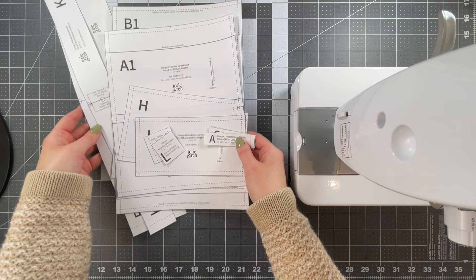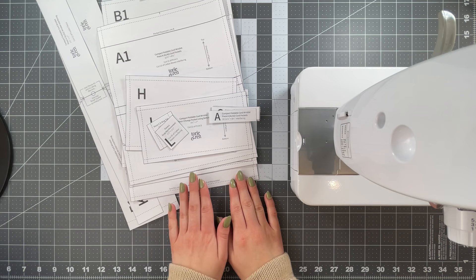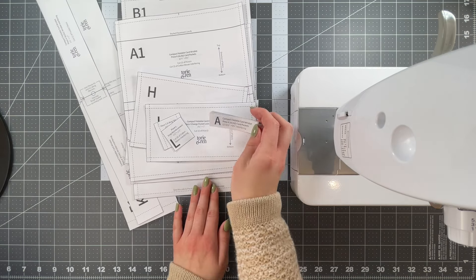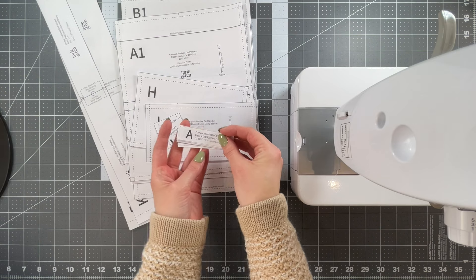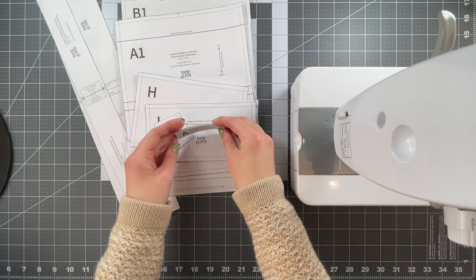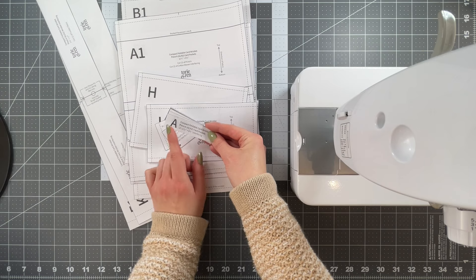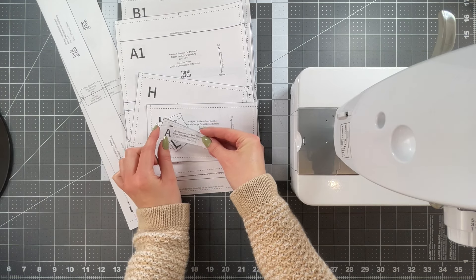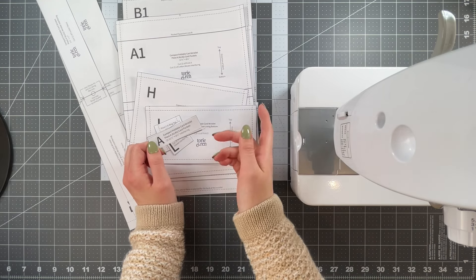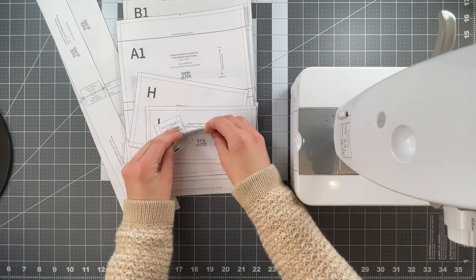Beginning with the cutting: if you purchased the pattern from my Etsy shop, it will have come with a full set of pattern piece templates and some labels that you can add to your pieces once they're cut out. The labels have the piece name, size, and what it's cut out of - really great if you're making this project across a couple of days. You can use quilting clips or pins to add them to your piece so when you come back to the project, you don't have to worry about remembering what each piece was for.